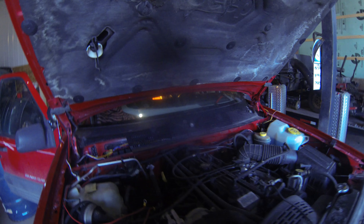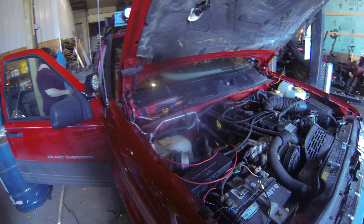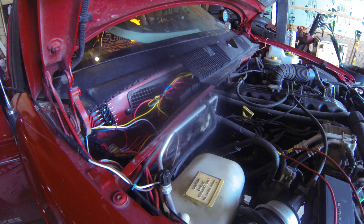The cowl is back in place. That's what our power supply looks like under there.